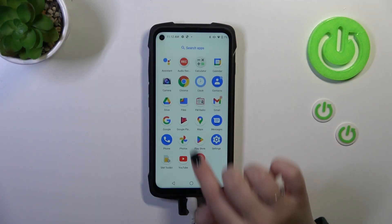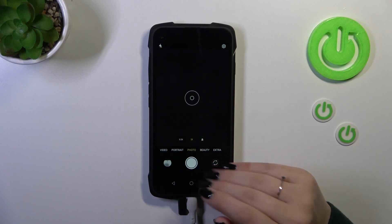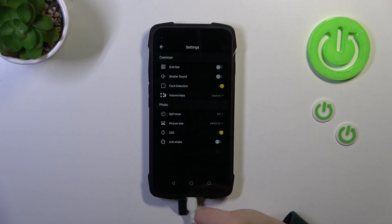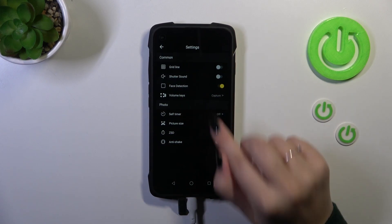Let's start with opening the camera app — simply tap on it. Currently we are in the standard photo mode, so we have to enter the settings which are in the right upper corner. Let's tap, and here as you can see we've got the self timer. Let's tap on it.